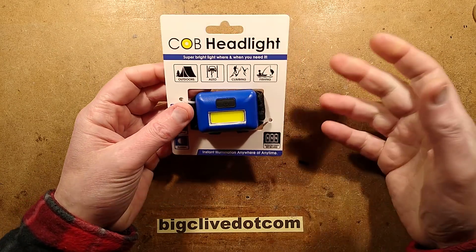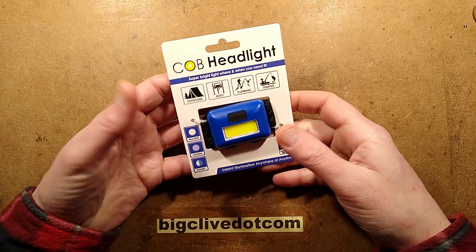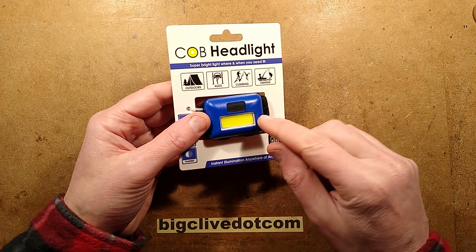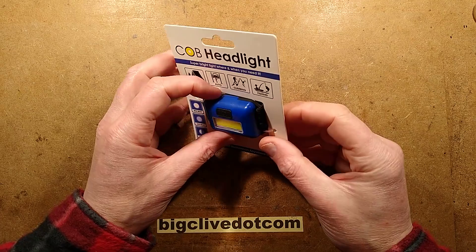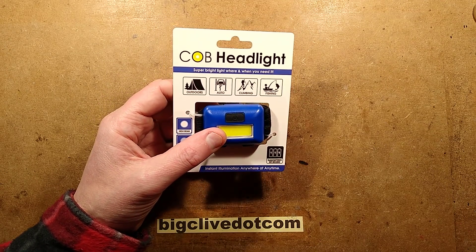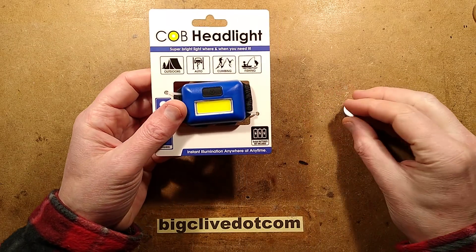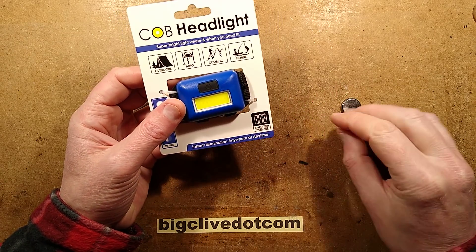I was in Poundland today and I've not been in for a while, and I saw this head torch. It's a typical COB type, but I noticed how thin it was and thought it might use a 2032 lithium button cell. But it actually says it uses three triple-A batteries, and it does.